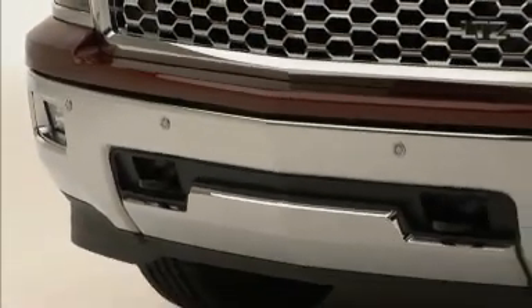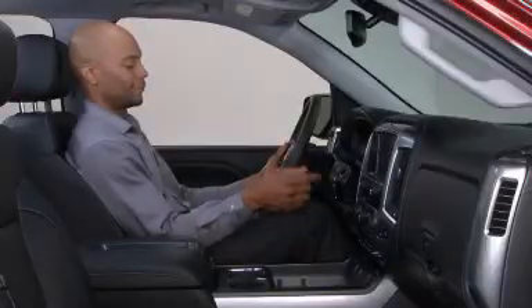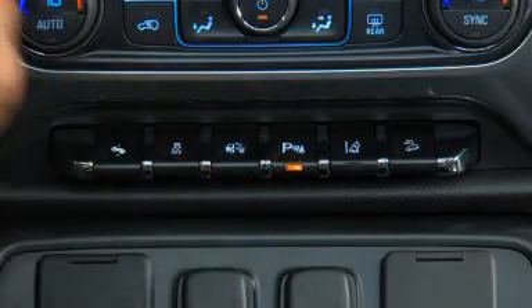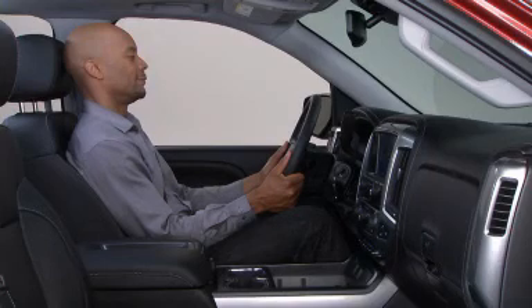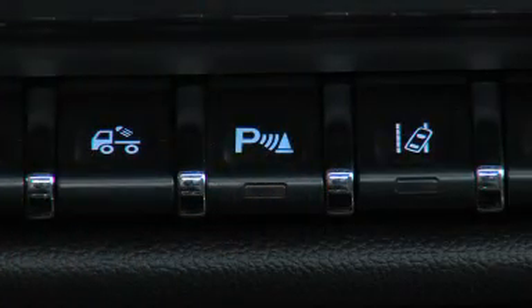The ultrasonic front and rear parking assist can be turned on and off by pressing the park assist button in the center switchbank. The park assist button lights up when the system is on and turns off when it's been disabled.